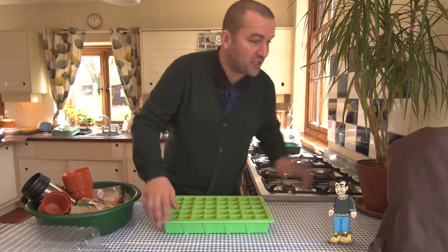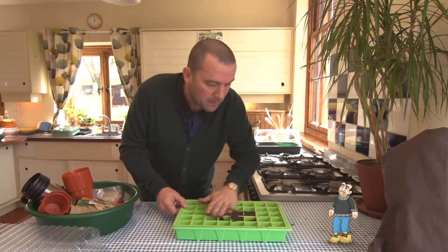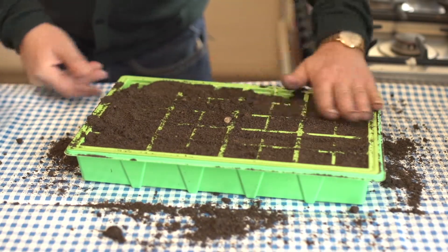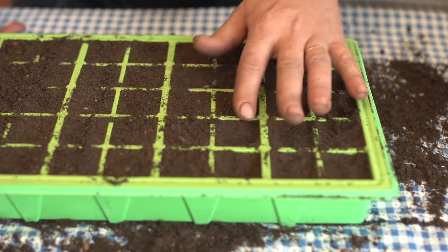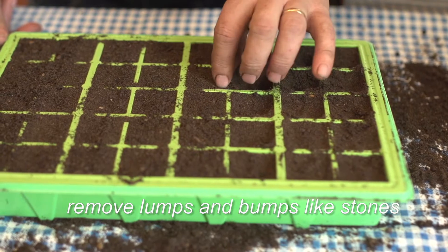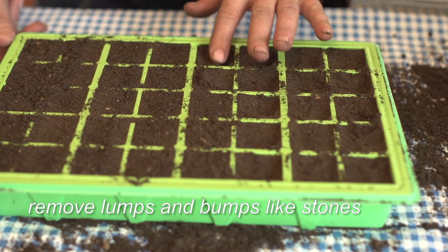We'll take our propagator, and the first thing we need to do is put in our compost. You can see this is lovely dark brown and it's very airy and light, so the air and the water can pass through properly — and that's just what seedlings like. I'm going to put three types of plant in here to start off: the tomato, the courgette, and the runner bean. This is a good chance to take out any lumps, bumps, or stones that might inhibit the seedling.